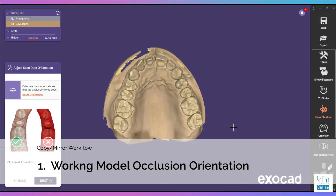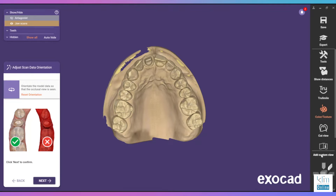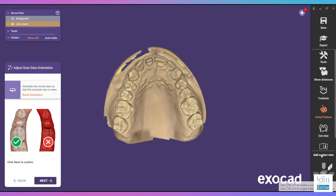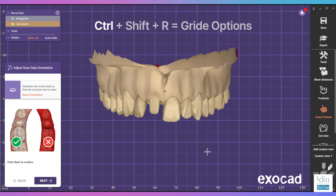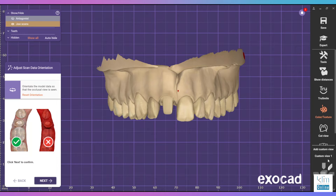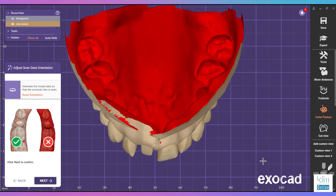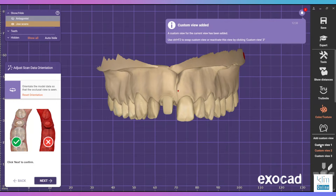Critical step: orientate the model to the occlusal view of your working model, and while you're there turn on and add a custom view for that occlusal table. One thing nice about ExoCAD is Control+Shift+R turns on the grid. You can toggle through different grid options, set up your occlusal plane and your smile plane, and any other views that will assist during the design process — that makes setting the model or design really nice for future steps.